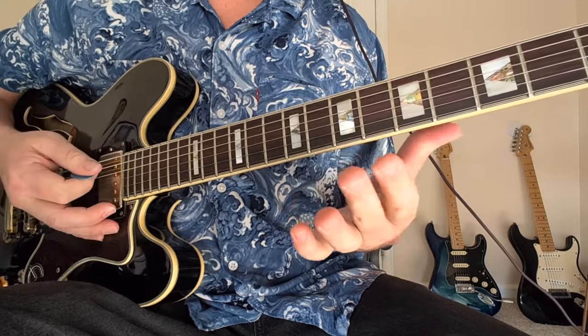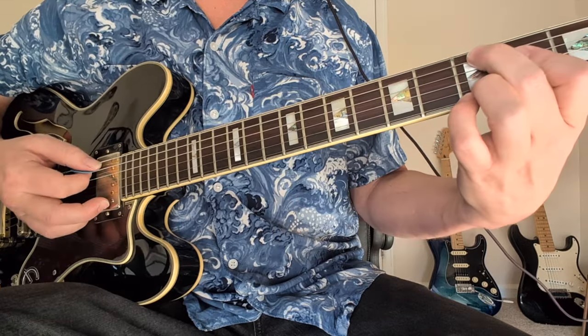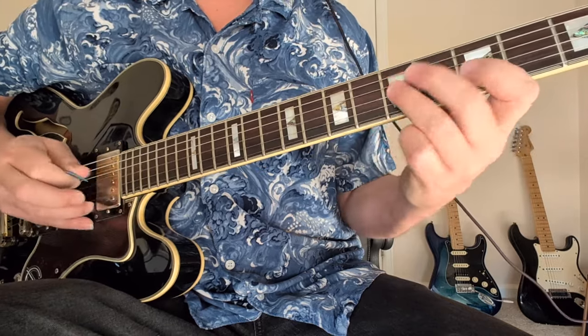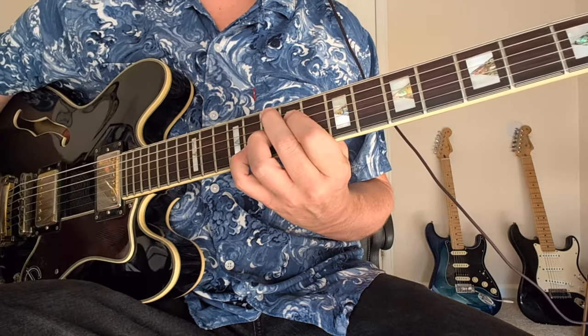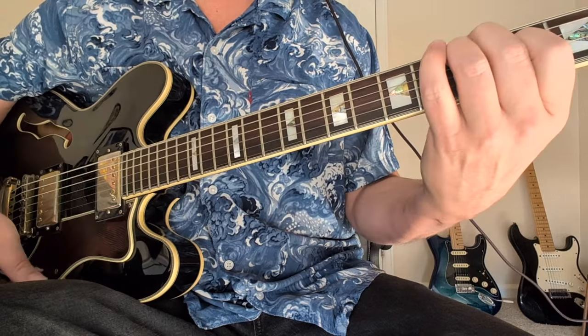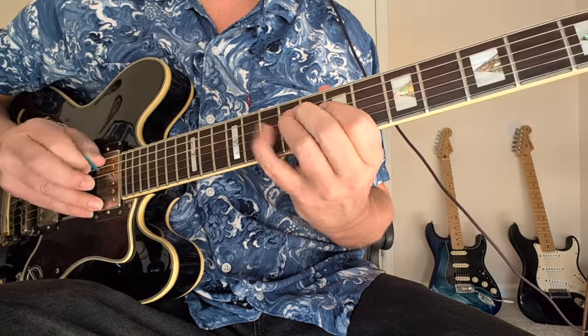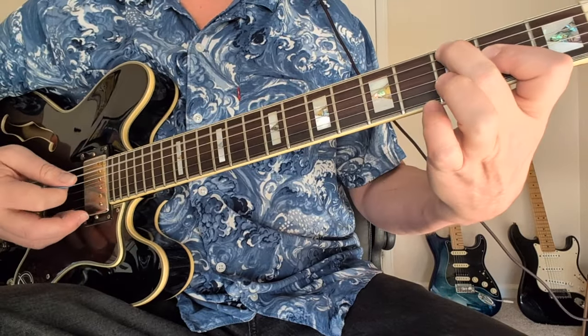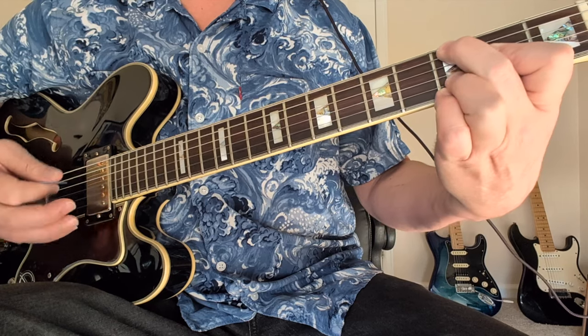If you want to know more about arpeggios, I've got a lesson here. This is going to be a major 6-9 — this is what I also use to finish this song. So G raise 9, G flat 9, C major 7, a little arpeggio, but then I do this C major 6-9. The fingering is going to go 3, 2, 2, 3, 3.